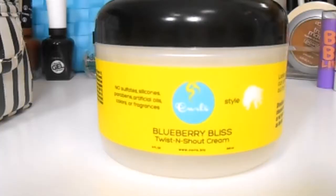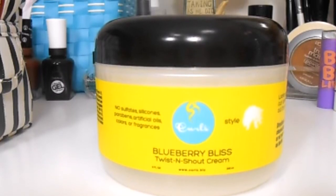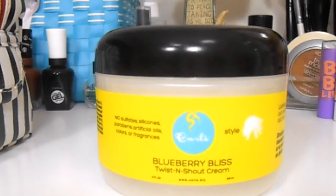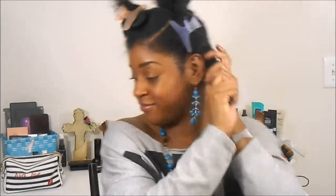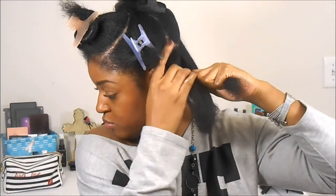I'm repeating this process through my entire head, dividing each section into two subsections. I'm all done with the blow drying — and yes guys, I would so rock this style right here, for real! The styler I'm going to use is by Curls — it's the Blueberry Bliss Twist and Shout Cream.